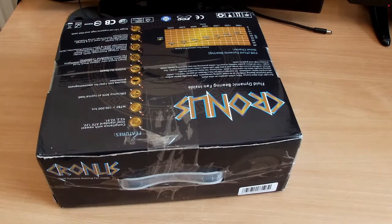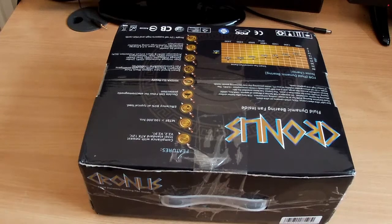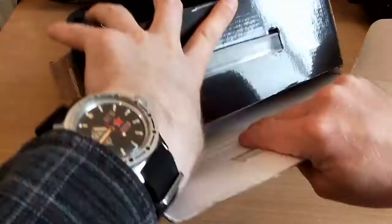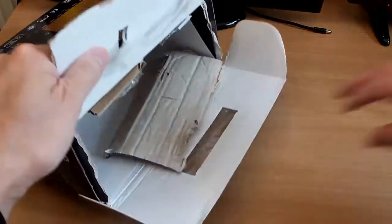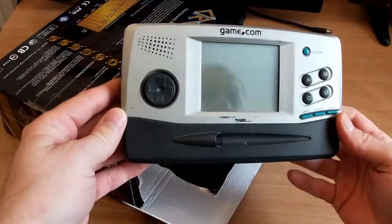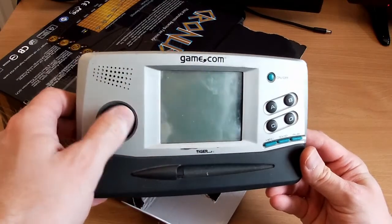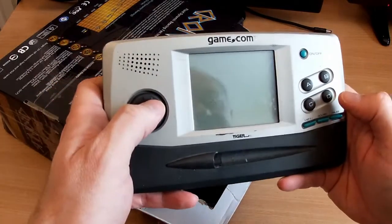Hello there. I've got a new retro thingy that's arrived today, so I thought we'd open the box together and we'll have a little sneaky peek. Just a load of cardboard. I hope there's something in here — oh yeah, there it is. It's a Game.com from Tiger. These things are supposed to be absolutely terrible, so naturally I had to have one.